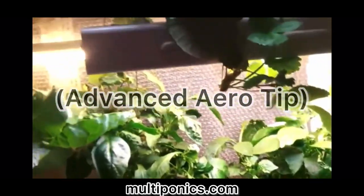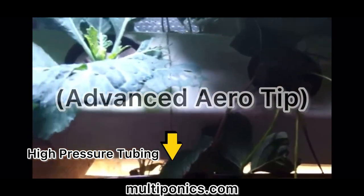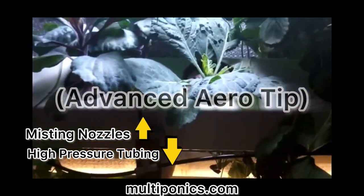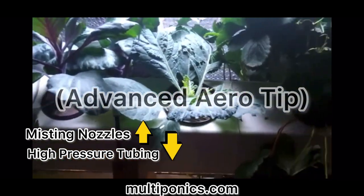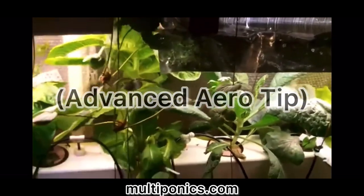Zone two has eight sprayers total. Through troubleshooting, we've determined that if you have the tube that feeds the nutrients to the sprayers positioned below the height of the sprayers themselves, you don't have any issues with excess drainage or dripping when the sprayers are not in use.